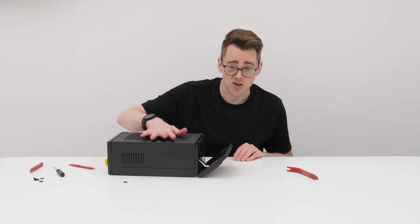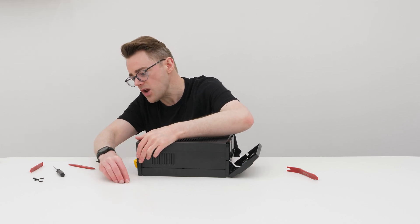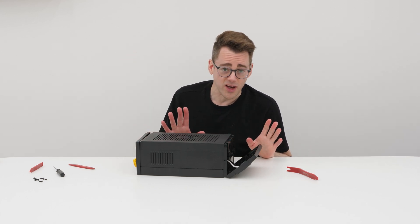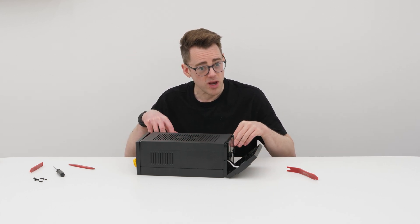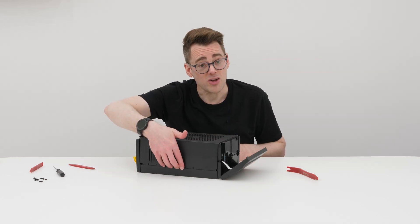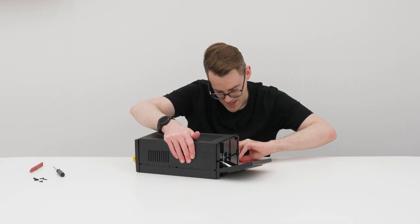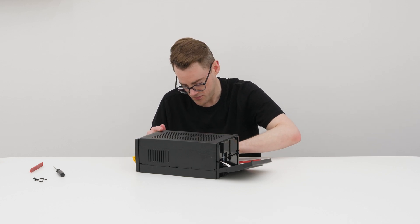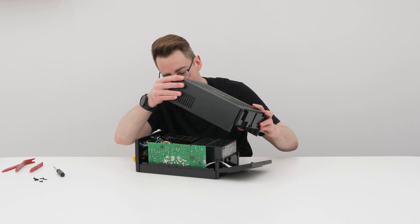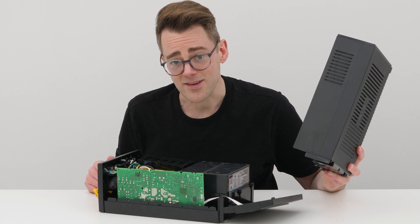Now we need to separate the top casing from the bottom casing, and we do that in much the same way as we did a moment ago with the spudger. The important thing is that you want the heavy bits to be at the bottom, so we need to work out where the heavy bits are — we'll figure that out as we go along. My top has already popped off, but if it hasn't, it would just be a case of prying it with one of these. We are already the correct way up — wonderful. Actually, it's upside down.